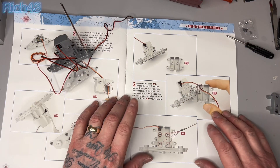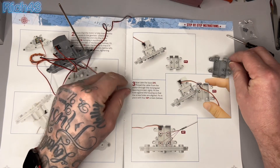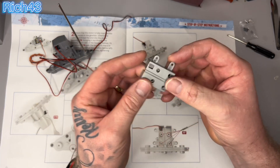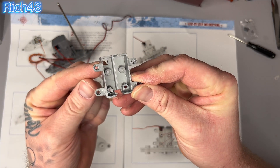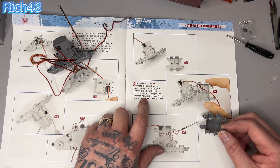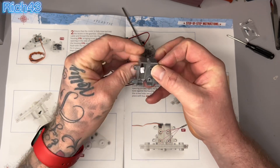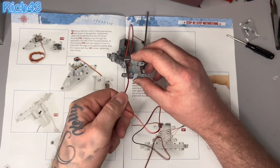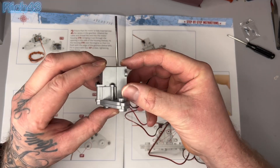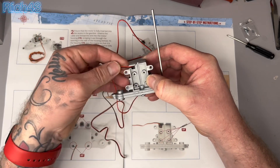Instruction three says: take the base 37C — this plastic part here — and thread the cable from the motor through the rectangle opening. So what we're doing is turning it out that way and the wires are going to come through that rectangle hole. Then fit the base against the housing so the screw holes are lined up, and fix in place with AP screws. It's a tight fit but the wire does go through — carefully feed that through the square rectangle hole. Push that against there, and now we need to get four AP screws.